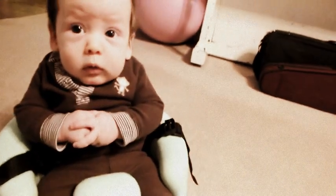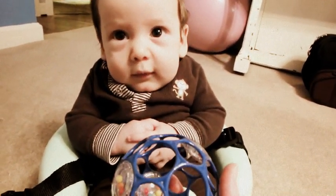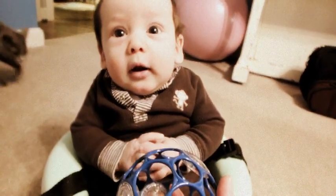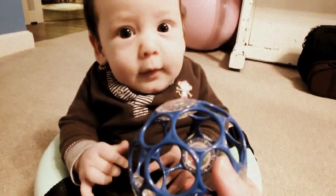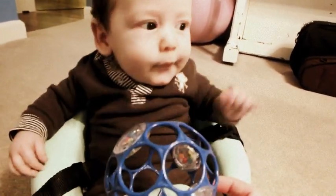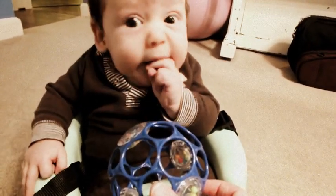We're in his Bumbo seat, and he's going to show you how he can reach out and grab something, if he wants to. You can do it. Here, you want to grab it? You can do it.